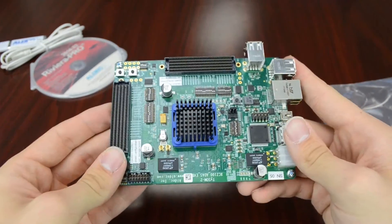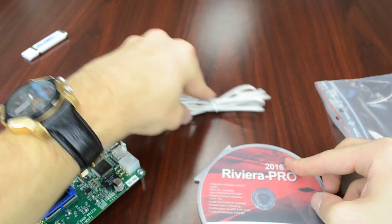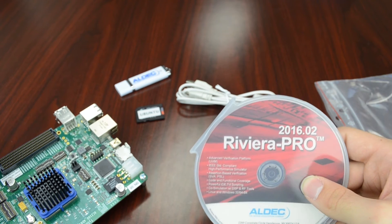So there's the TySOM-2 board, and of course we have our software as well as our documentation, Linux image, and adapter to get you started with the kit. Thanks for watching.